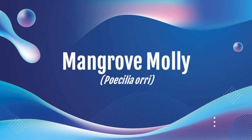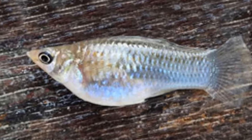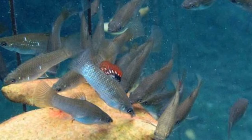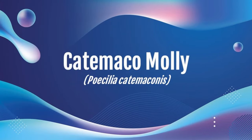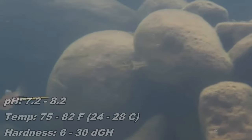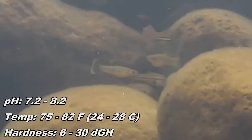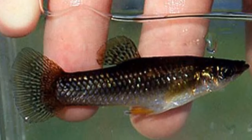The Mangrove molly originates from Central America, in the range from southern Mexico to northern Honduras and Colombia. It's rare, with an average size of three inches, and care is likely similar to common molly. No online vendors found. Its natural color is silver with faint orange spots on the side. The Catamaco molly originates from Veracruz, Mexico. Also rare, with an average size of four inches. Parameters differ from common molly — pH 7.2 to 8.2, temperature 75 to 82°F, and hardness 6 to 30 degrees general hardness. It's a shortfin molly with a brownish-tan color.